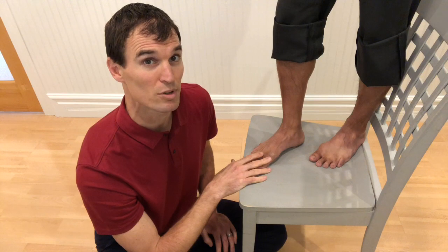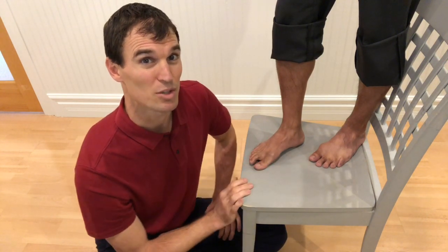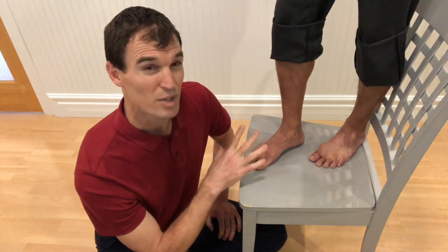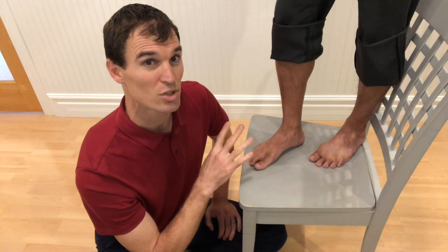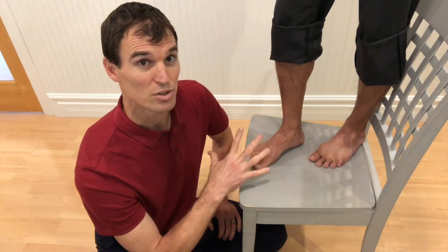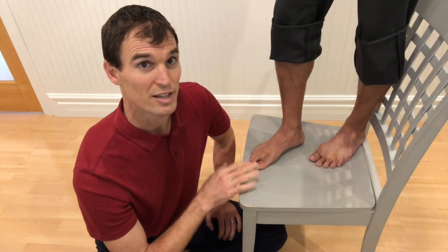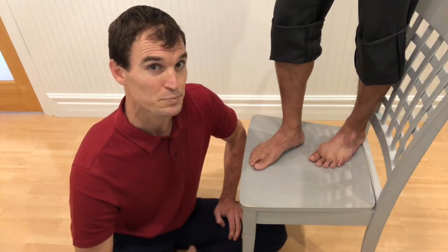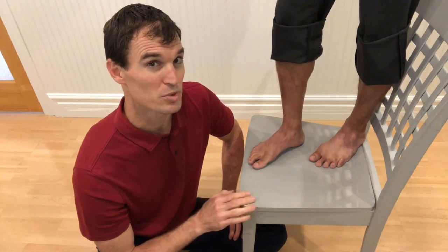A lot of times people over-support their foot with orthotics, and that acts like a brace for the foot, but essentially all the other muscles get a little weaker in the process. If people have a good enough foot structure, we try to tell them: let's try to strengthen your feet and your glutes and see how much we can control that. And then if you still can't control it and you're still having pain, we'll move you into orthotics or through that acute stage of the pain.